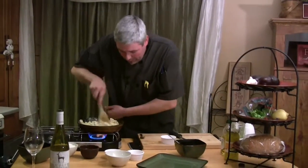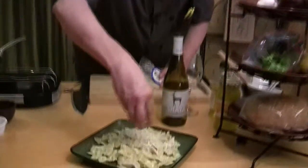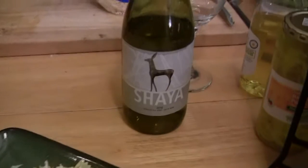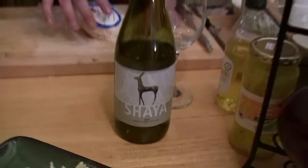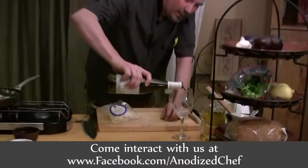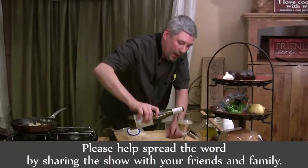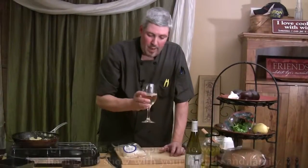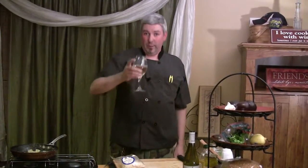Now we'll plate up and talk a little bit about the wine. We're going to garnish with a little bit more Asiago cheese after we plate it up. The featured wine of the episode is a Shia Verdejo 2010 — it's a Spanish white, super citrusy with a nice fruity flavor that cuts right through the cream and pairs beautifully with the pesto chicken. Bob always finds the perfect wine for these dishes. Thank you for joining us in our magic, madness, and mayhem — we will see you next time.